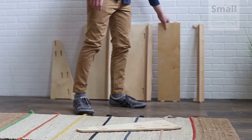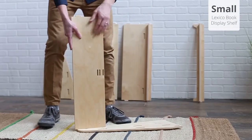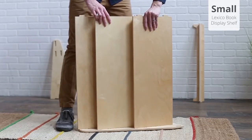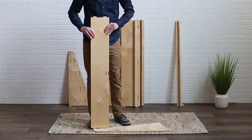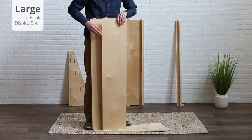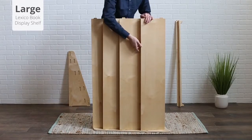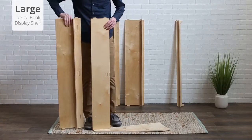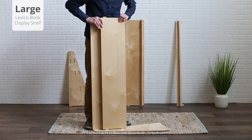The order the backs should be in for the small book display shelf is, from top to bottom: small, then large, then medium. For the large book display shelf, the order is, from top to bottom: small, then medium, then large, then medium. The medium back panels are interchangeable, but make sure at least the one closer to the top of the unit has a ledge in the lower position.